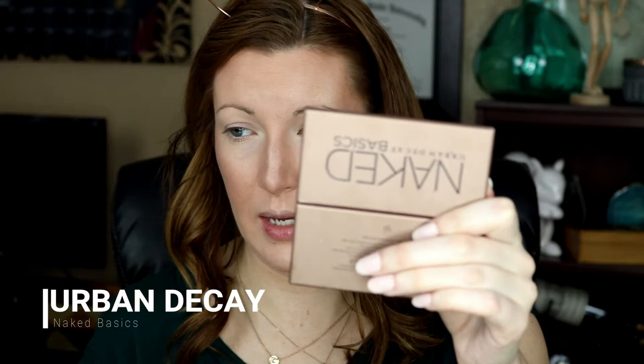We're going to grab our eyeshadow primer — the Urban Decay one. Okay camera, let's go ahead and do our job today. Our base — I'm going to use the Urban Decay Naked face palette, the first one. I'm going to take the WOS shade and use a flat puffy brush.